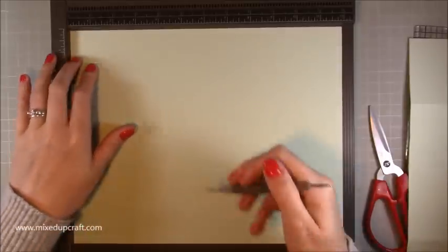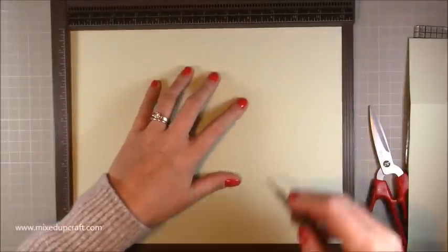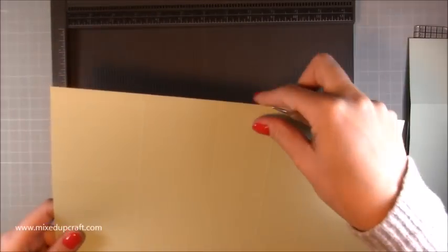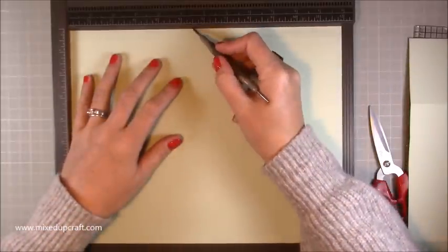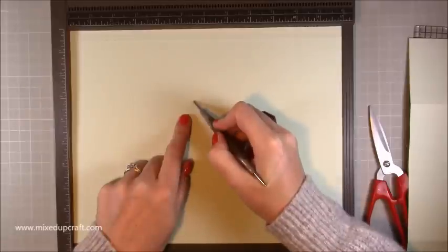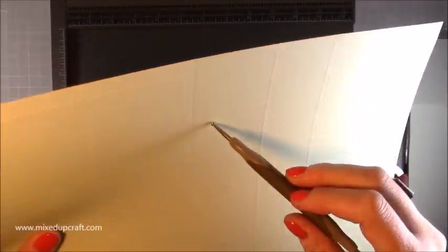Rotate it so that half inch tab is towards the bottom, then score at three, seven and a half, and nine inches. Then flip it over so that half inch tab is now facing the top, and score at five and a half inches — past that first half inch score line and down to the second score line. That's all the scoring for this piece.